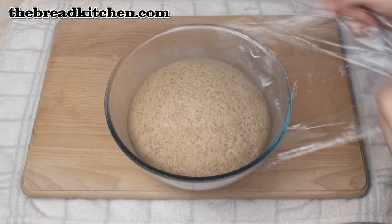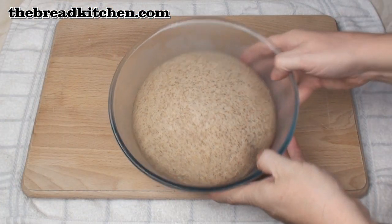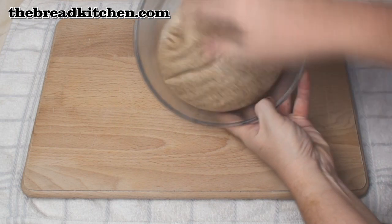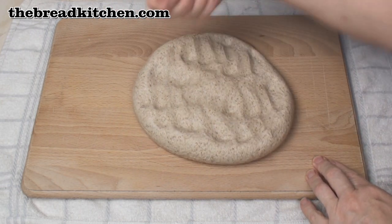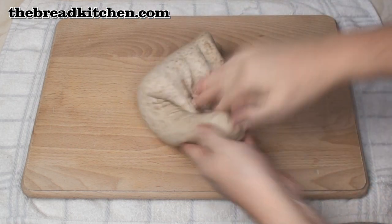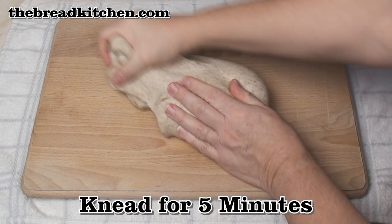After about 3 hours in a warm place my dough has roughly doubled in size. So I'll just turn it out, knock it back to get the air bubbles out. Smells lovely. Now I'm going to knead this dough for about 5 minutes.